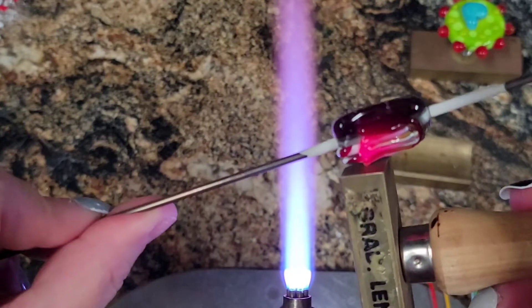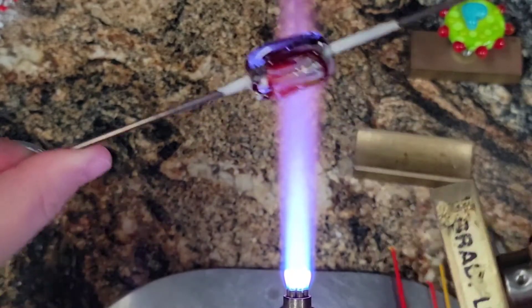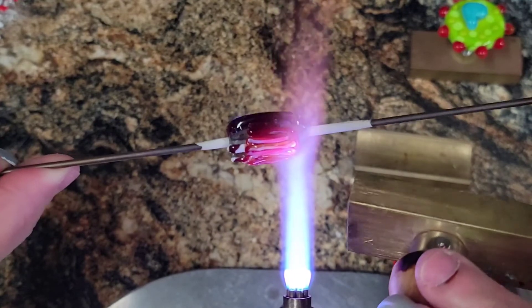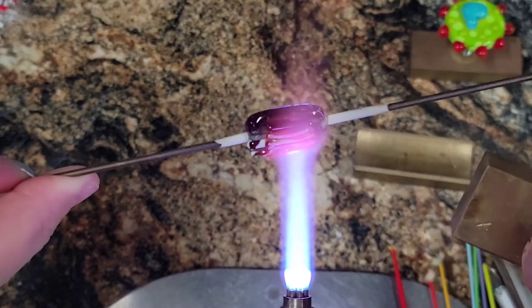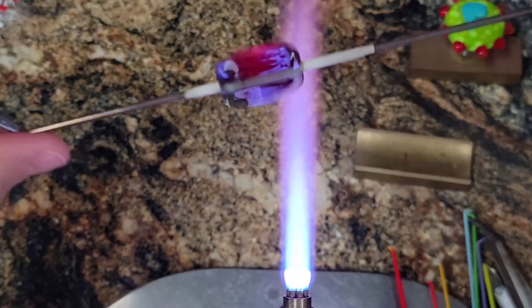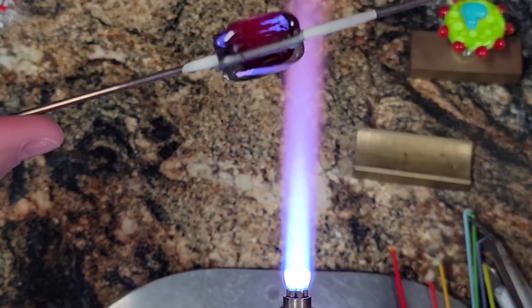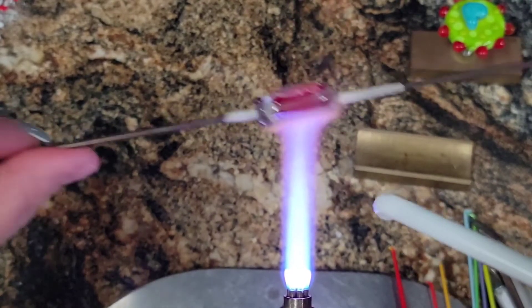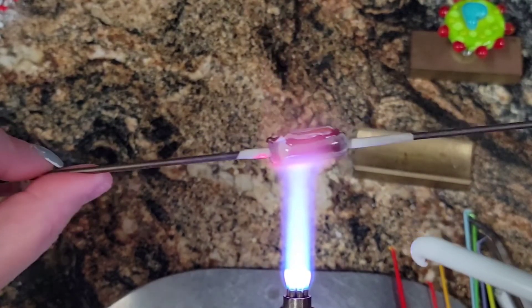Now let's go ahead and smash that stuff down, especially the stuff on the edges here. Maybe a little smash down on the top — just secure those stringers. And because they're that encased cane, they're going to kind of stay separated. The hairs will stay separated; they don't melt together.